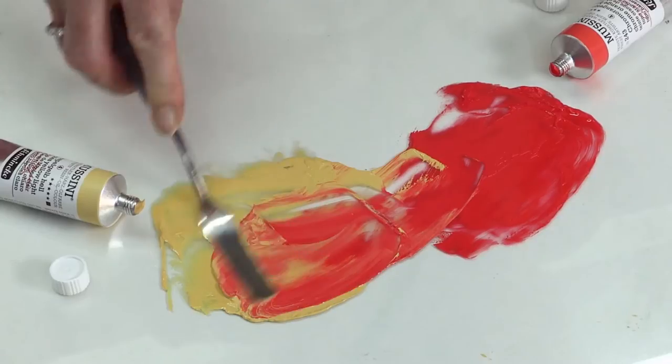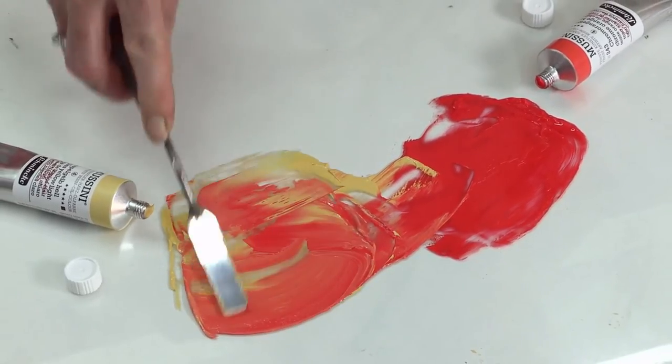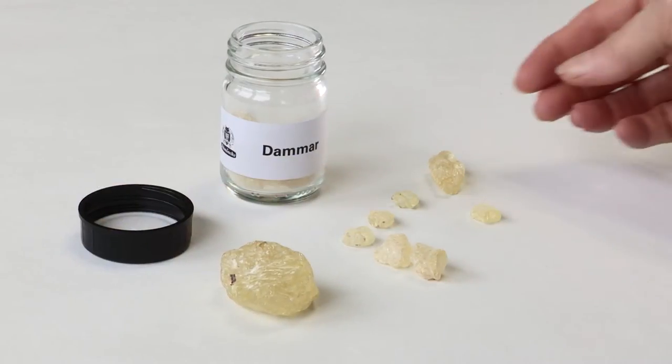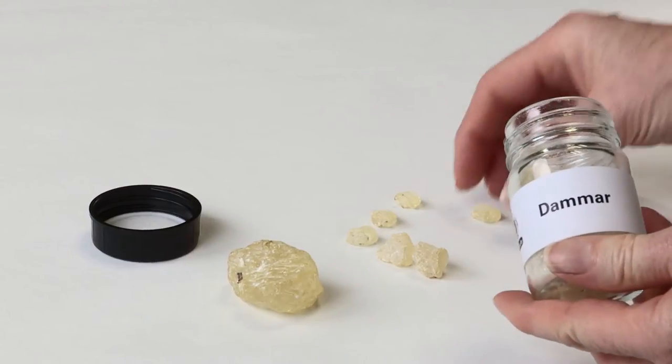A unique feature in the finest resin oil colour Mussini range is the use of a natural Daymar resin from Batavia used in their production. This gives the oil colours a tension-free, balanced drying with less danger of wrinkling and cracking.